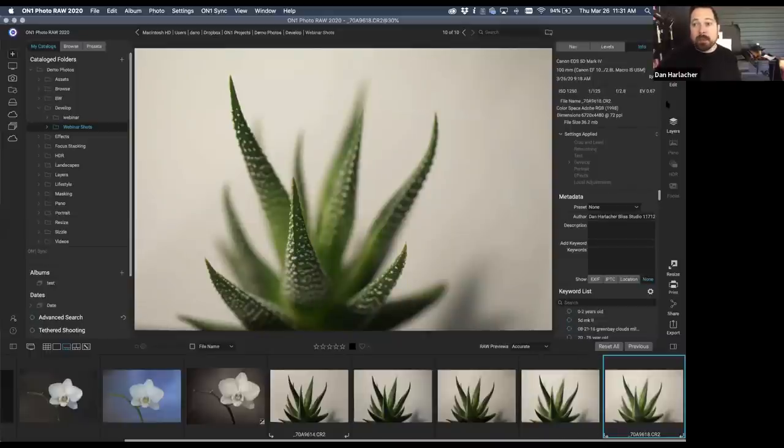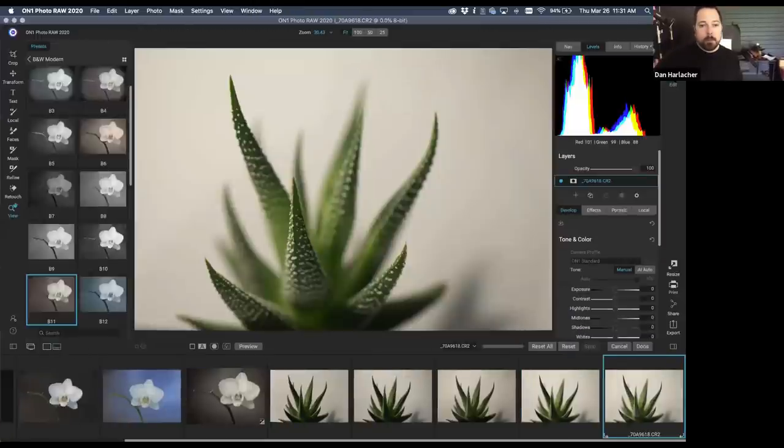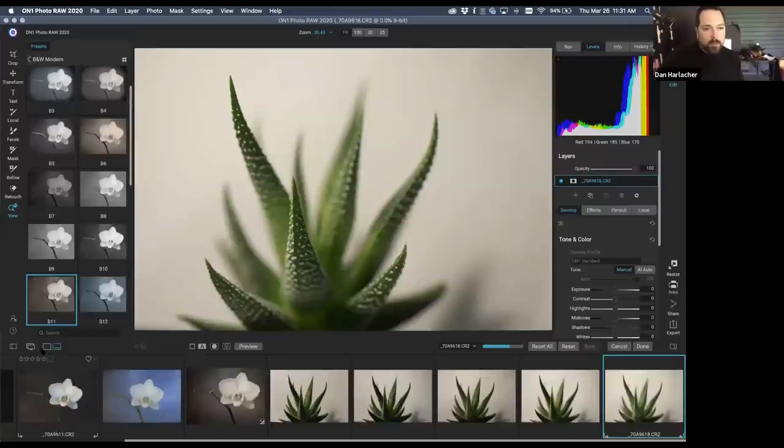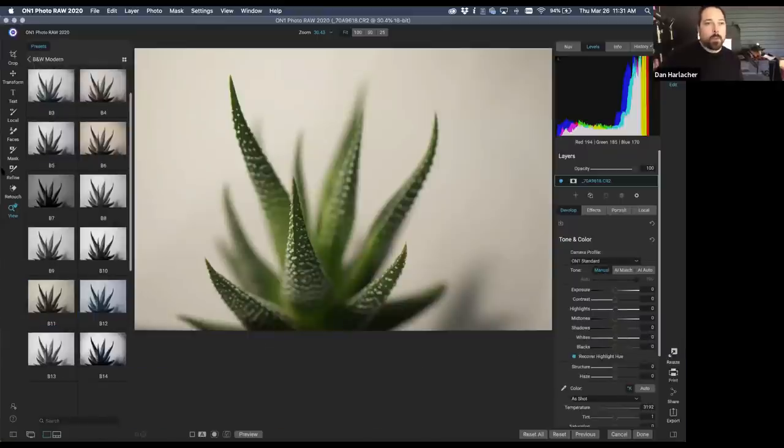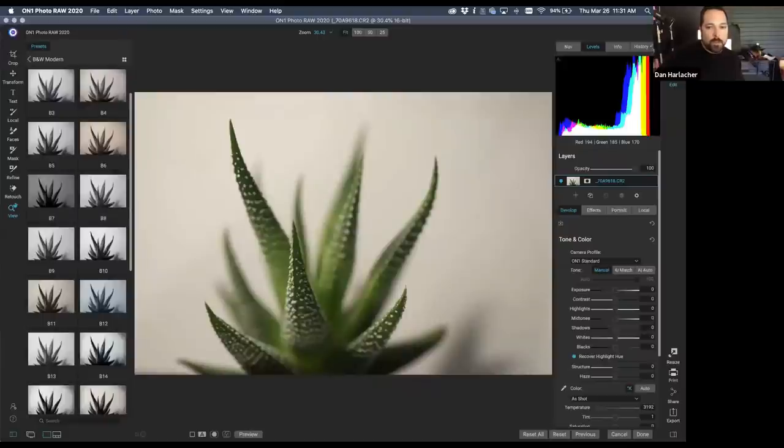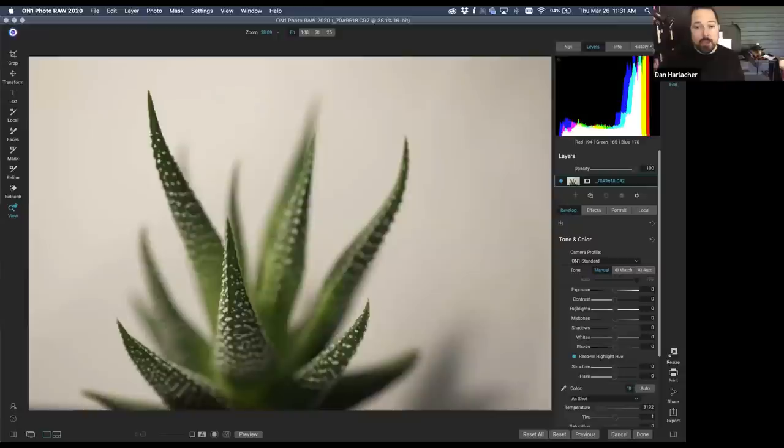Let's open this succulent photo into edit. I'll close the film strip and preset drawer to have more room. The out-of-camera shot isn't bad but there are a few tweaks needed. The background is a little warm from spill light coming through my studio windows, and there's a shadow at the bottom I want to remove. I'll grab the white balance dropper tool, click on the background — which I know should be white — and that brings it to a white background quickly.